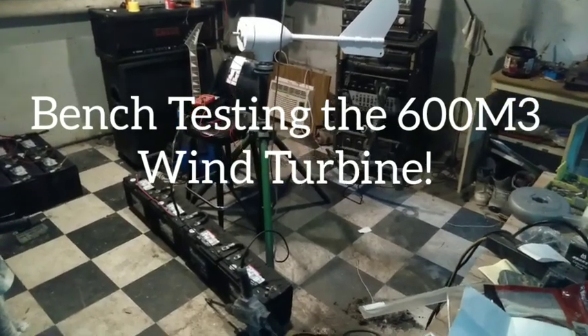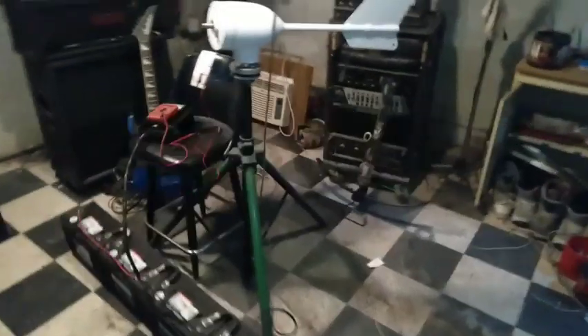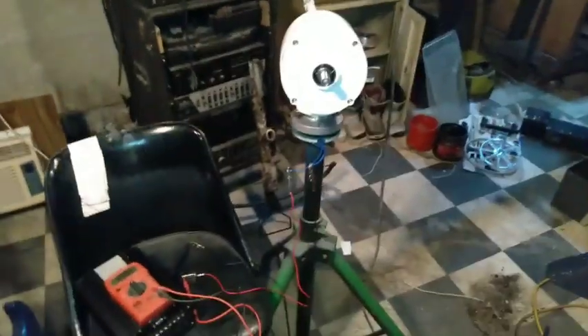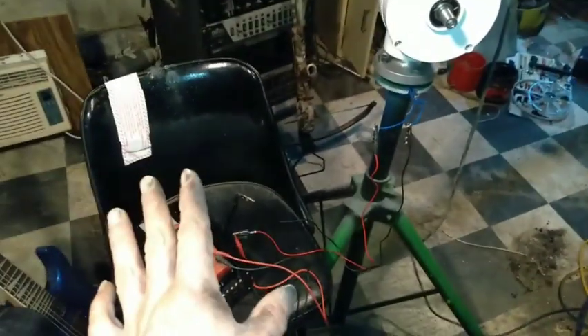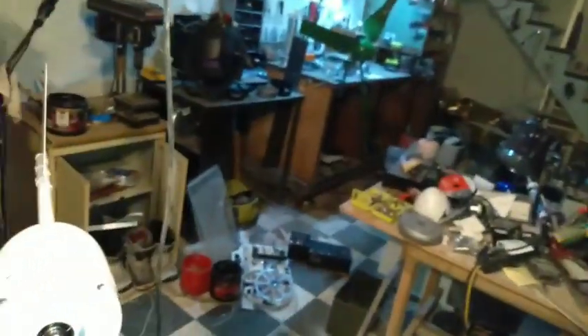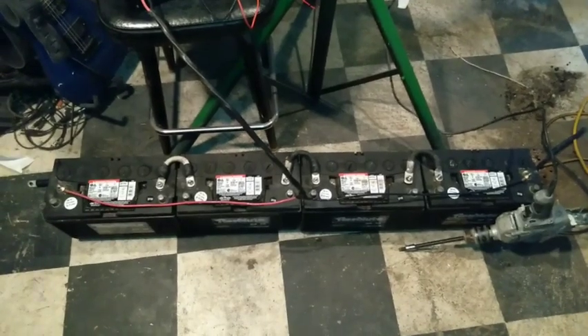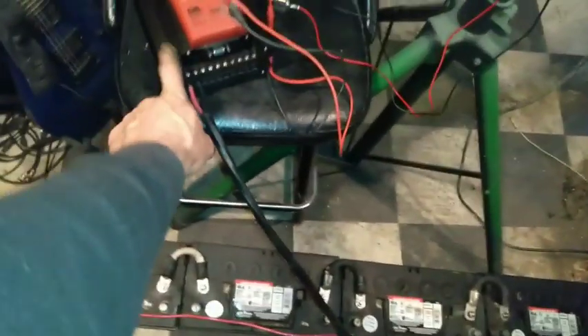Good evening. It's November 23rd. Doing a bench test. My bench is kind of messy right now and I needed to simulate a 48-volt battery bank to test the controller.